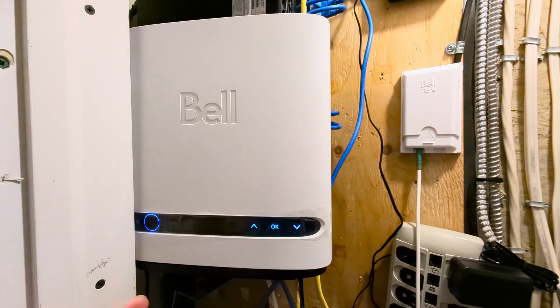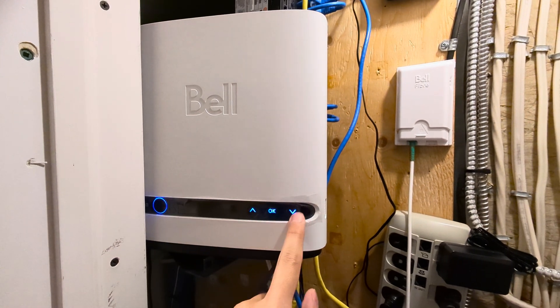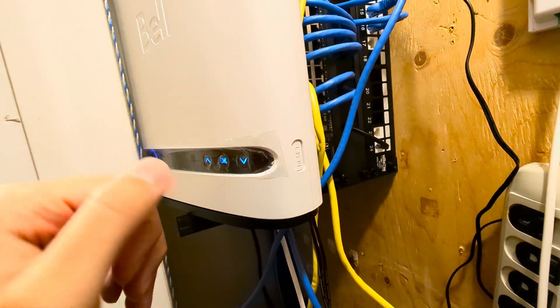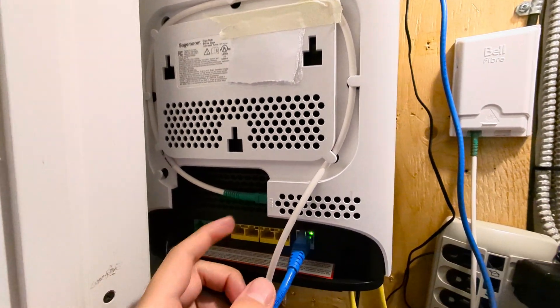Now let's talk about the Giga Hub itself. At the front you get four buttons: a restart button, navigation keys, an OK button, and a reset button. Looking at the back, you get your fiber connection right here.